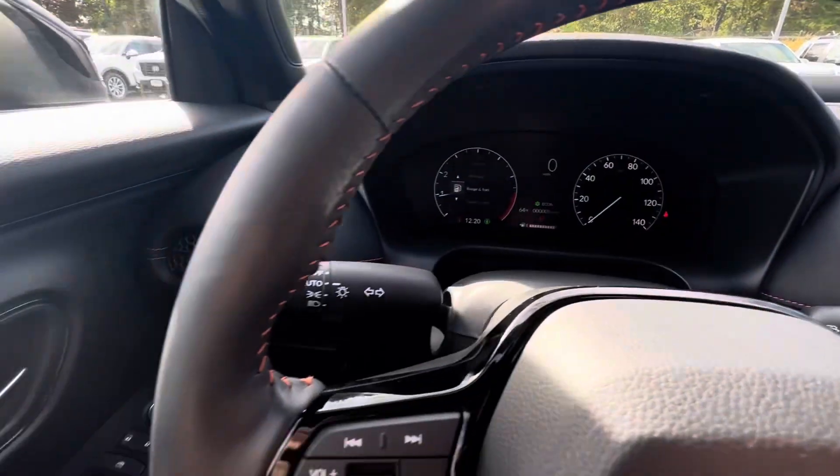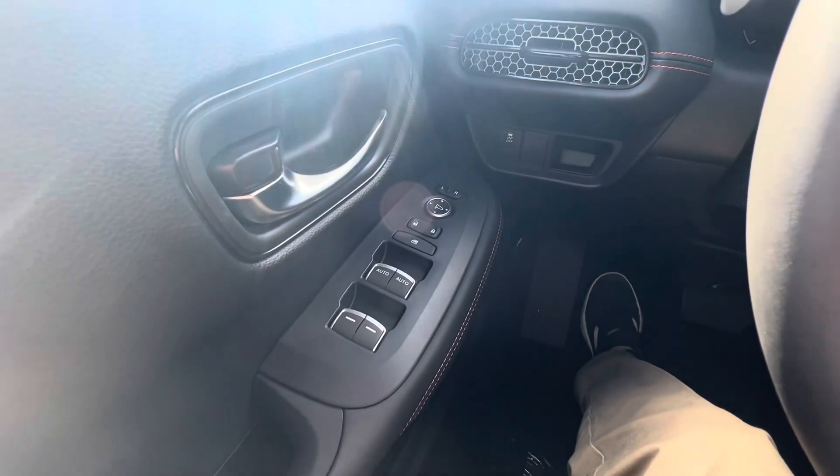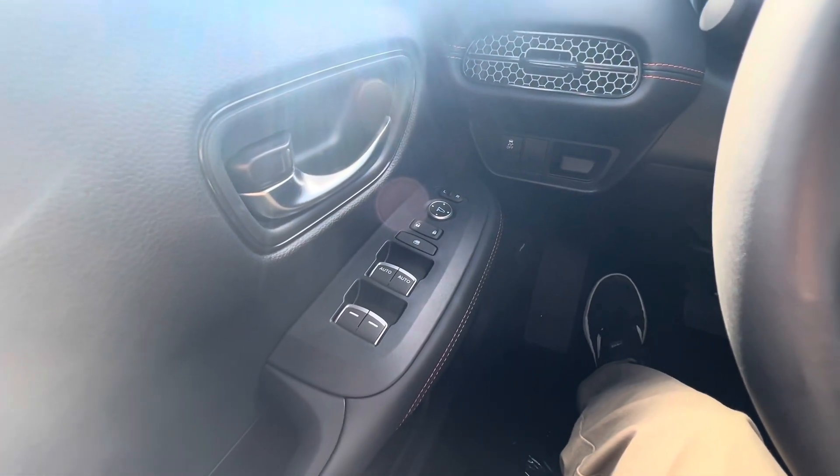Let's look at the dash. And then you have your power windows, power door locks, and power mirrors over here on the left.